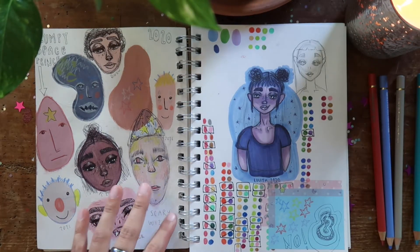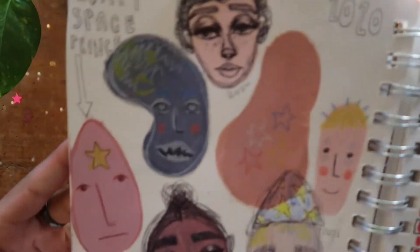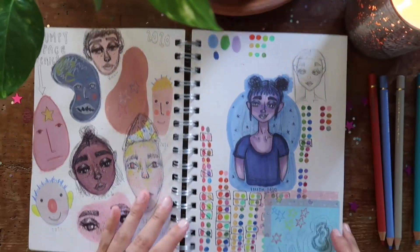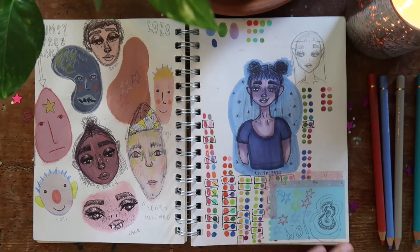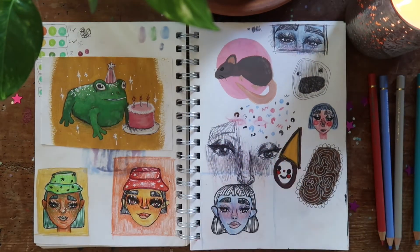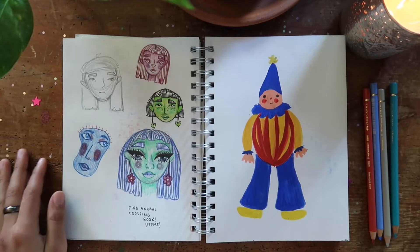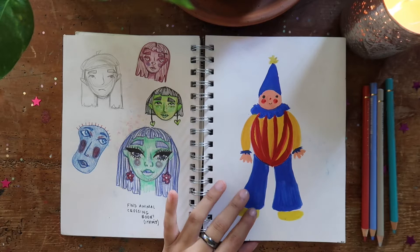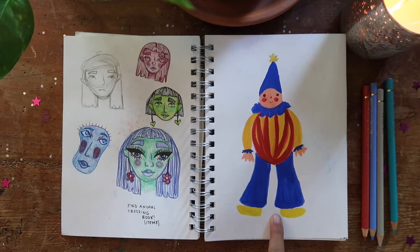Here I was just doing some paint blobs and filling them in however I felt like it. I called this guy Lumpy Space Prince because he reminded me of LSP from Adventure Time but as a guy. And here I was experimenting with some different color palettes and color schemes. This is all from 2020. I really like this girl right here — she's very cute. Then we've got a little bit more doodly faces.